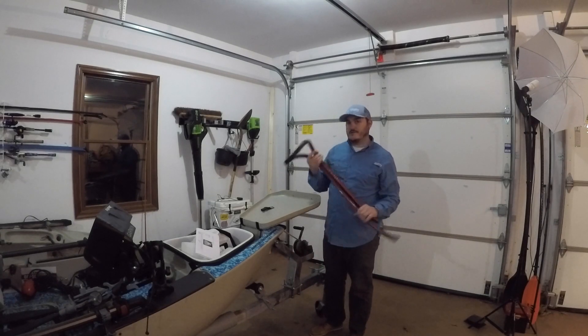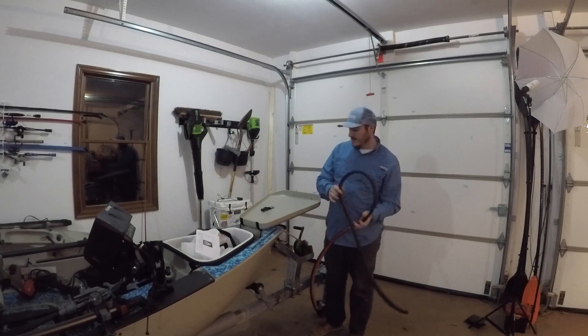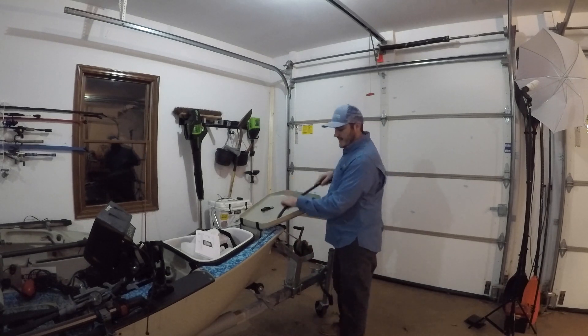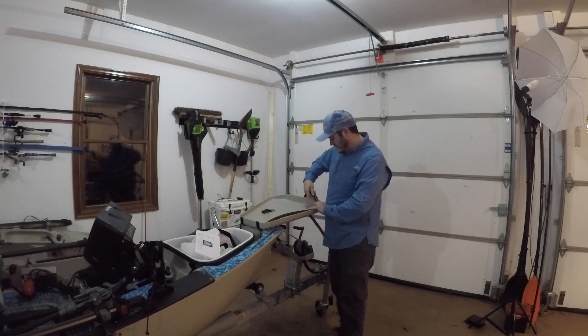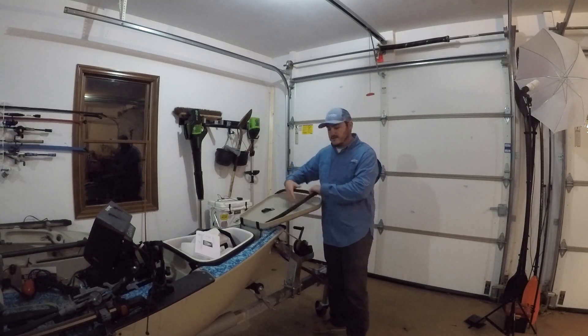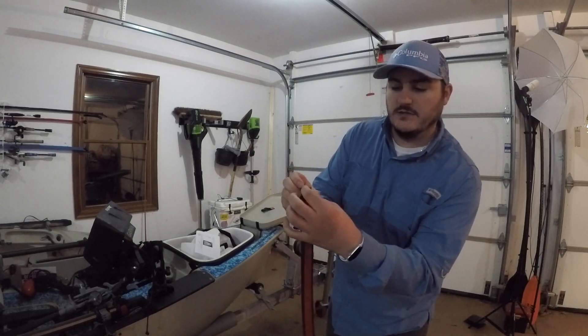Welcome back to another episode. This is the Hobie front hatch seal install video. This seal I got from Marisail — it's going to install right on this inner wall right here, and it's a peel-and-stick.